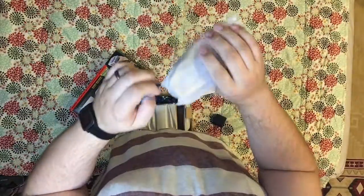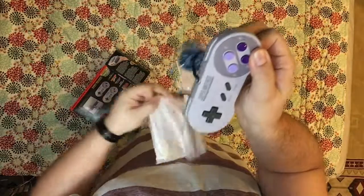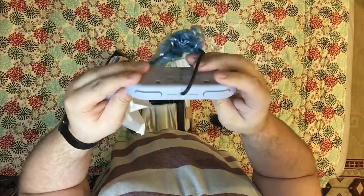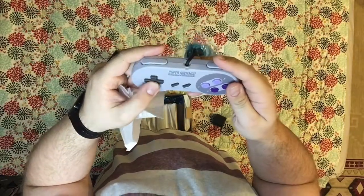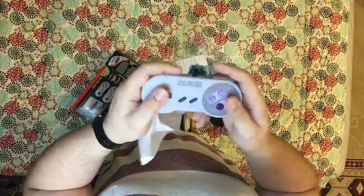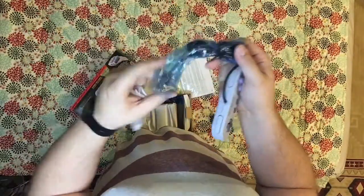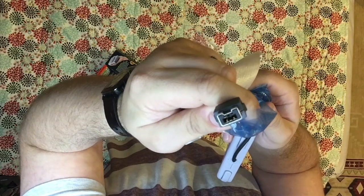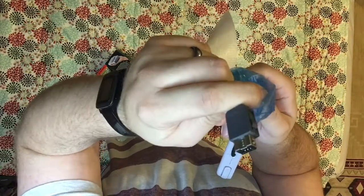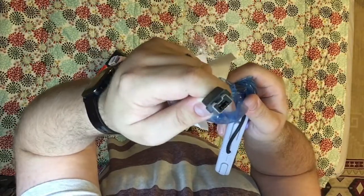Up next we've got one of the controllers, which are always fun. There it is — glorious. It's been a long time since I've handled a Super Nintendo controller, but it feels right. It's got a nice weight to it, it's pretty light. And of course it's got the old-school plug-in cable here that I believe is supposed to be compatible with the NES Classic systems as well.